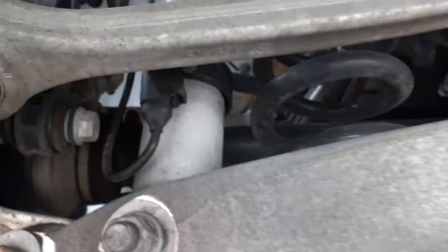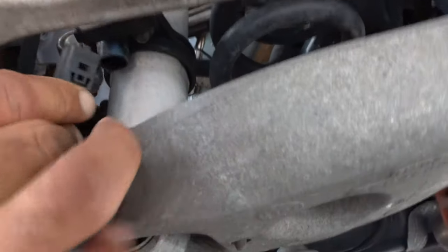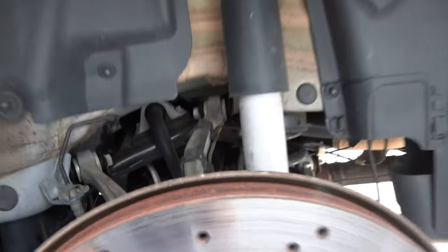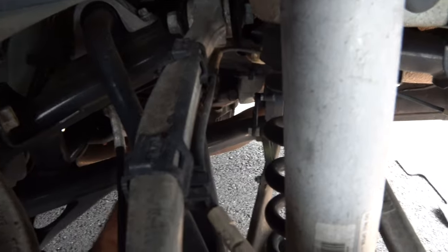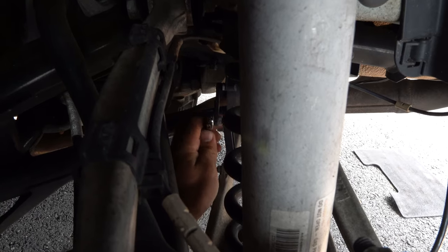Before we start unscrewing we have to disconnect this sensor from the strut. You see this little tab in the back — you squeeze and pull and it comes out. Then you take this line and pull it out and set it aside. At the very end there's a little leveling sensor with a 10 millimeter bolt that you just have to undo.